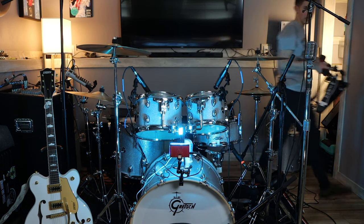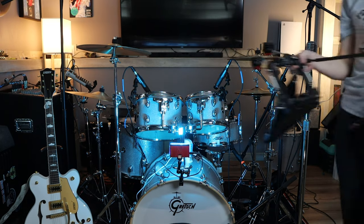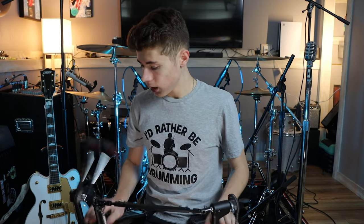I just got this double kick — the DW 2000 Series double kick pedal — that I have not experimented with yet. Although I've wanted one and I will use this eventually, for the shows that we're performing I don't really need a double kick pedal at this moment. But I have one, so it'll be nice. It's just nice to have.